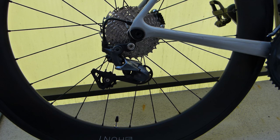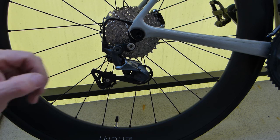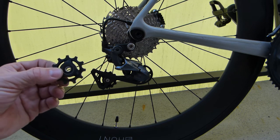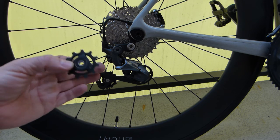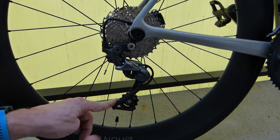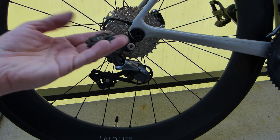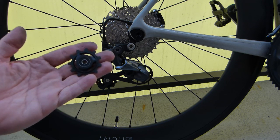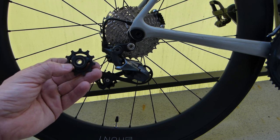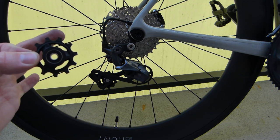On this particular derailleur model — Shimano's long cage variant of an Ultegra cable-pull derailleur, the RD8000 version — there is a different design for the guide pulley and a different design for the tension pulley. The tension pulley is the lower one. There is no chain running through it right now because servicing these requires the chain to be out of the way. One interesting thing about the Ultegra guide pulley and tension pulleys is worth pointing out.